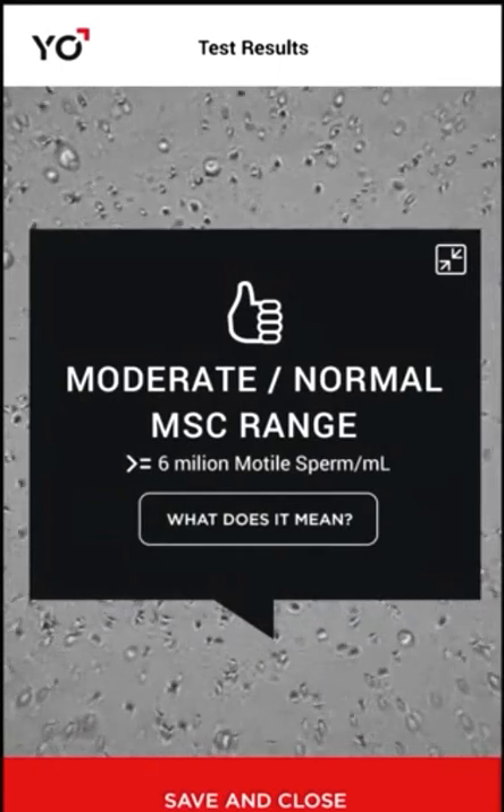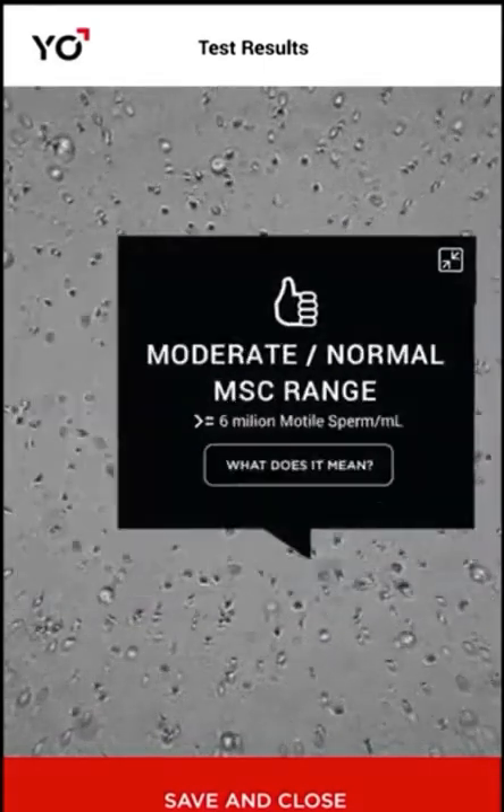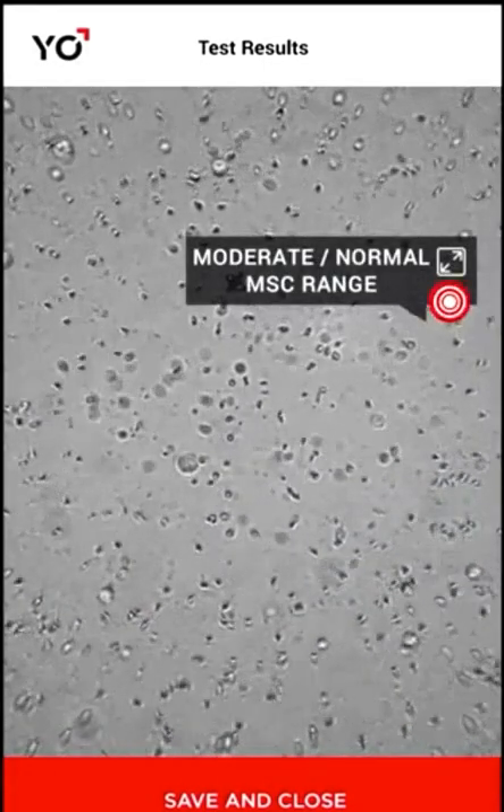View your swimmers in action. To see your sperm in full screen, tap the minimize button. To enlarge your sperm, stretch your screen.